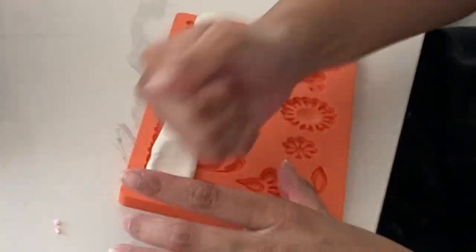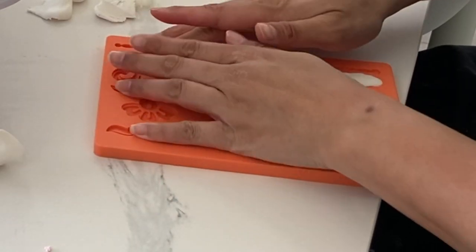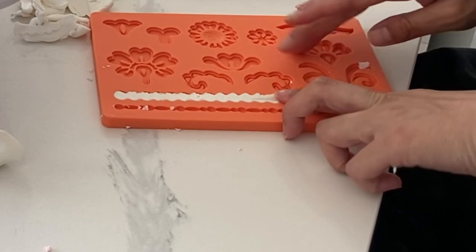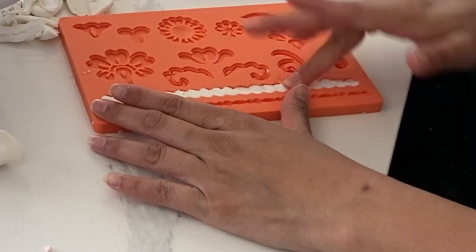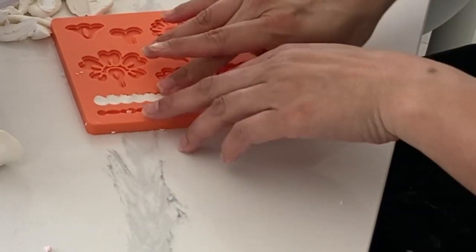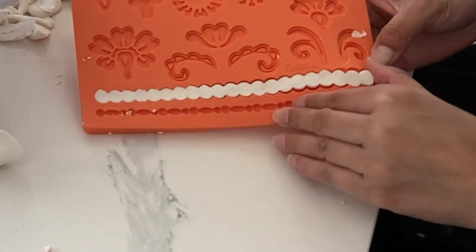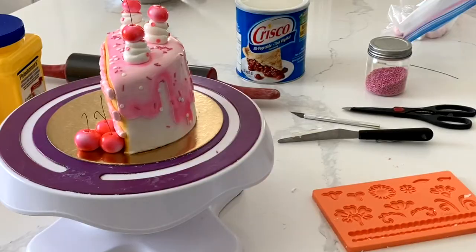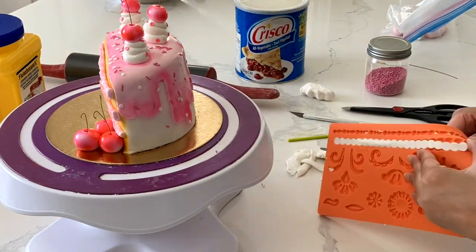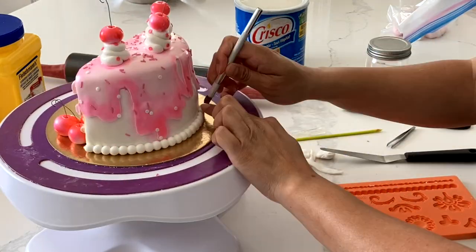You could totally leave this borderless, but I just want to make sure that this looks really nice and clean and fun, so I'm going to add this beaded border because I feel like it's the border that I own that looks most like piped buttercream. I used to be really against owning a lot of fondant molds, especially in the beginning of my caking journey, but I just love a good fondant mold. It really will save you a lot of time and it just adds that little special something to your cake.